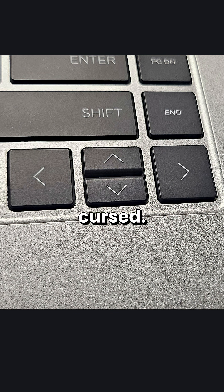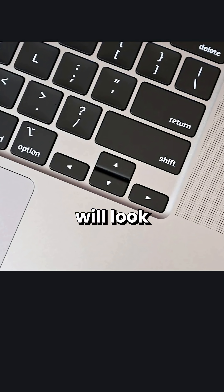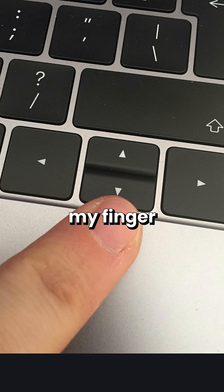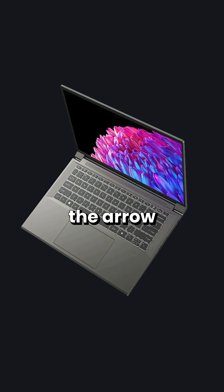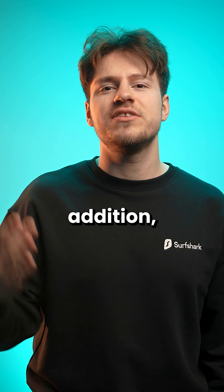These arrow keys are cursed. So if you buy a laptop today, there's a good chance that its arrow keys will look like this or this. And I'm just gonna say like it is, these arrow keys are horrible. It just feels like the arrow keys on today's laptops are kind of an oversight or like a last minute addition.